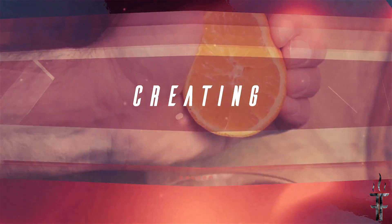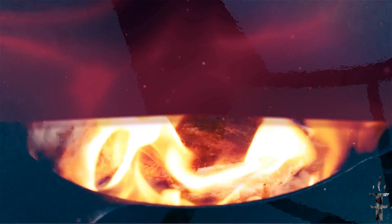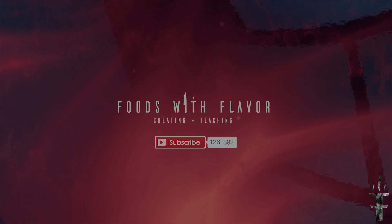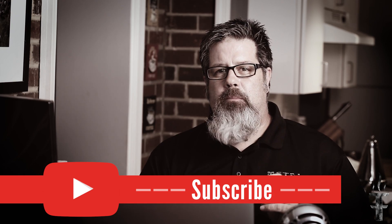This week on Foods with Flavor, we're making guacamole. I'm going to show you how to make guacamole and we're going to add a little twist because we're going to be adding some tequila. So hold on and I'll show you how it's done.